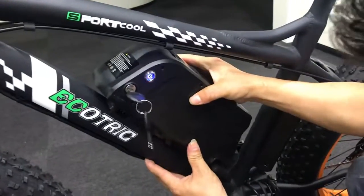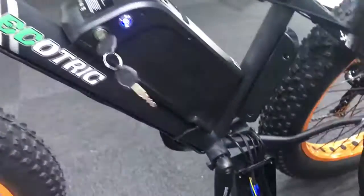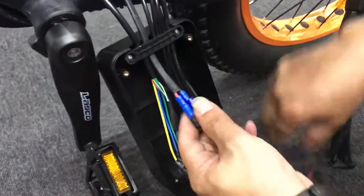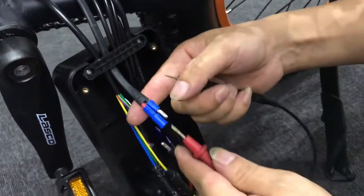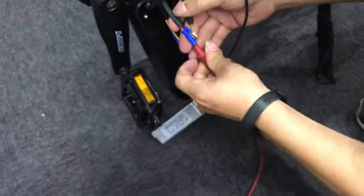Before you check the controller, you should replace the battery in the right place. This wire connects the battery and the controller. You can see two red and black wires, and you should also use the voltage tester to test the voltage on these wires.